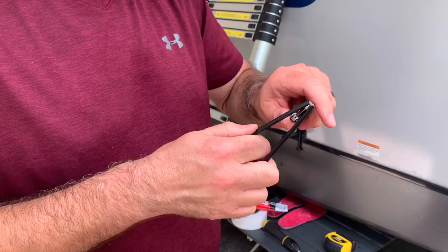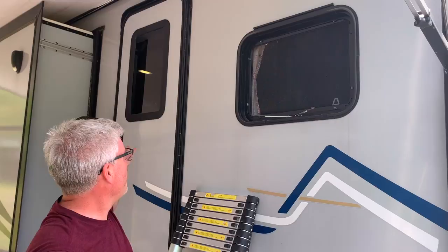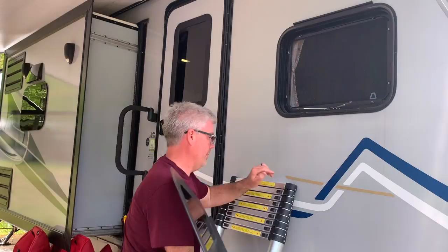Explain why this window isn't done - because we did all the other windows. The problem was on this window, when the door is open this window can't open any further anyway. So we decided not to do it. But now we've decided when we have the RV closed up when we're gone, and we want the windows open, or if it's at night and we're sleeping and we want all the windows open, we were kind of disappointed that this was the one window that was still shorter.